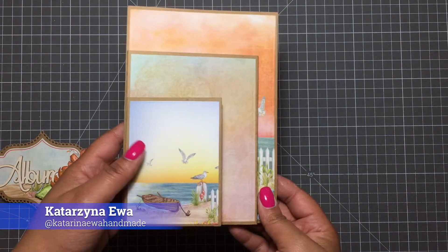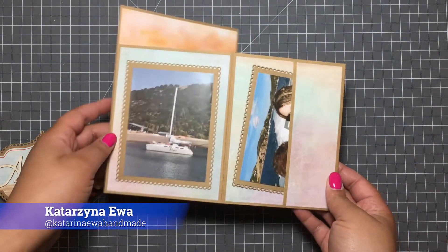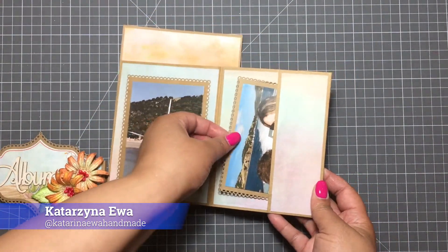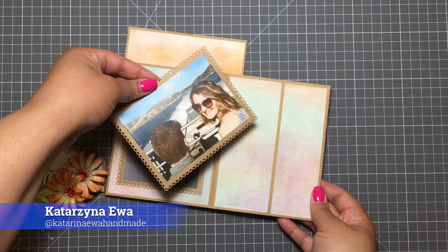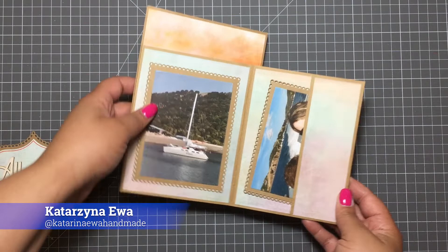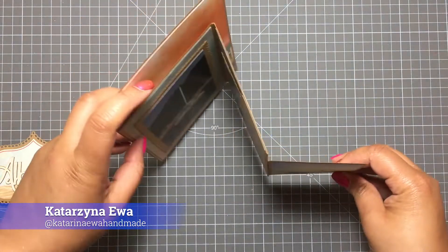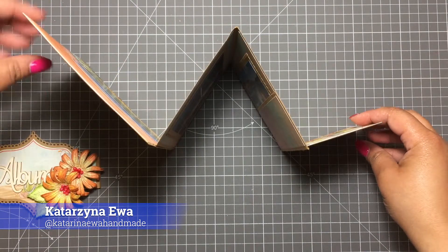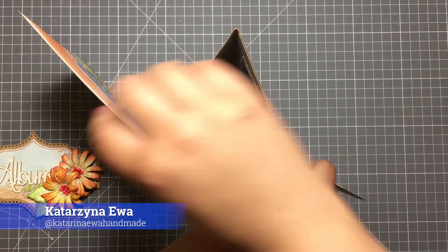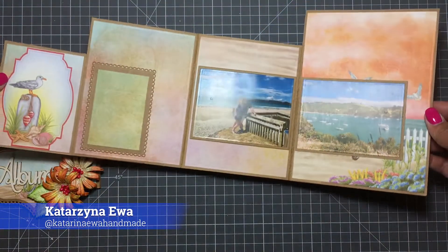As you can see, we have a pocket on the back so you can easily put a gift card, voucher, or photos inside. It could also be a great type of fold if you want to show your photos or wishes, as this kind of fold can freestand on your shelf.